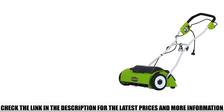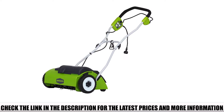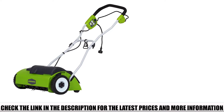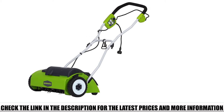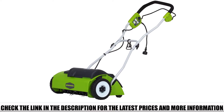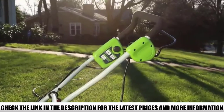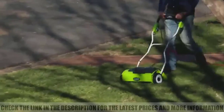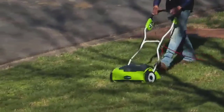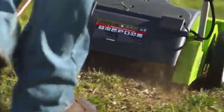It's a corded electric dethatcher, so you don't have to buy fuel to get it working. It's efficient and does the job of removing thatch from your lawn effectively. All you have to do is plug it into an electric power outlet, push the start button, and push it around your lawn like you're mowing the grass. It's even self-propelling, so you don't have to exert too much force. Even more surprising is the relatively low price — just a little over the cost of renting one at your local hardware store.